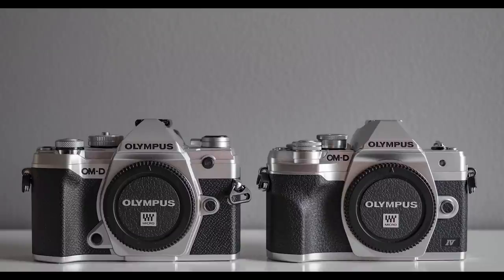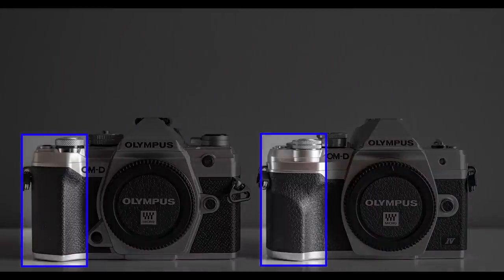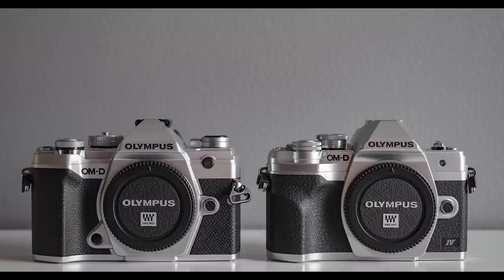The first round is look and feel. Both of these cameras look stunning — I really like the design of both, and I have the silver/black version. Both cameras come in black too. But the more important thing is the feel. Out of the box, the E-M10 Mark IV is better in my hand, even though the E-M5 Mark III is a bit bigger and I have a fairly big hand. The new grip design on the E-M10 Mark IV is really great. To get the same grip I need an extra grip for my E-M5 Mark III. Out of the box, the E-M10 Mark IV takes this round.